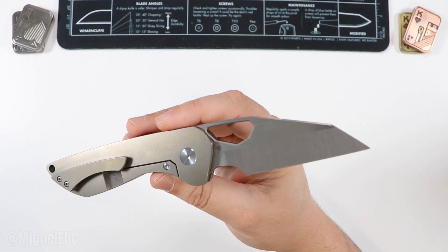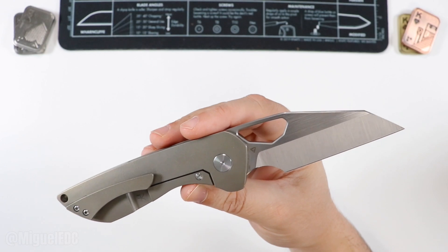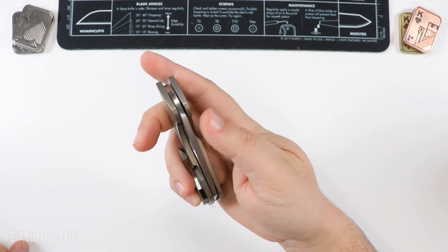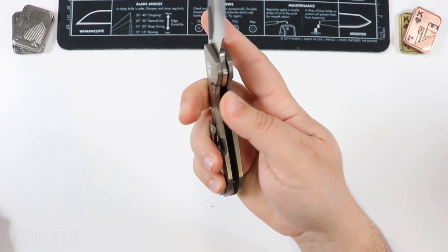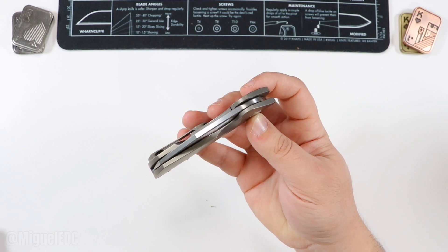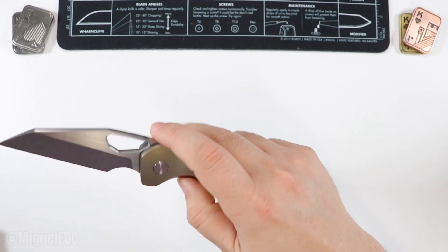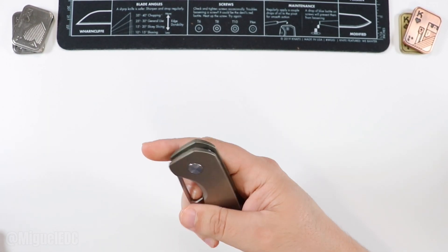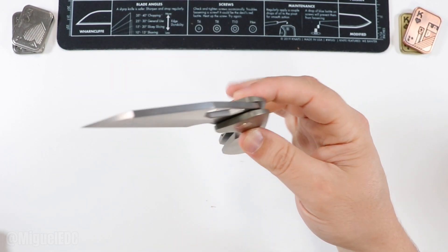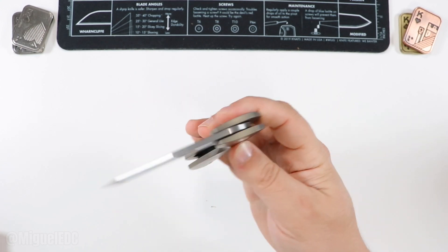S90V is a pretty good steel — I've been loving it more and more as time goes by, a little bit more than M390. It's kind of up there with 20CV for me. It is a frame lock, and we do have a steel insert for steel-on-steel contact. Let's check out that drop-shot action. It's not guillotine drop-shot, but it definitely drops with just a tad bit of persuasion — you point it the right way, move your fingers out of the way, and wow. It could drop-shot, you just have to give it just the right push.